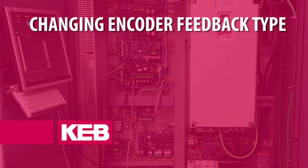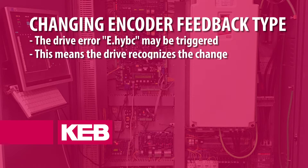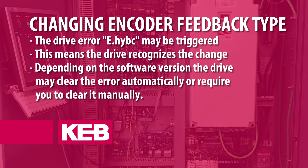In the case that the encoder feedback type is being changed — for example, changing from incremental to EnDat — the drive error e.hybc may be triggered. This indicates that the drive recognizes the feedback type has changed. Depending on the drive software version, the error may clear itself or it may need to be cleared manually.